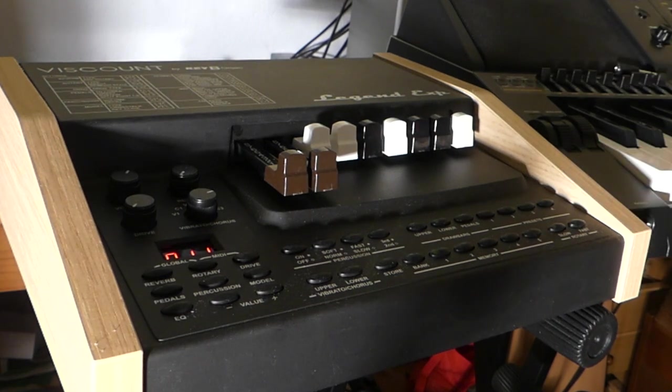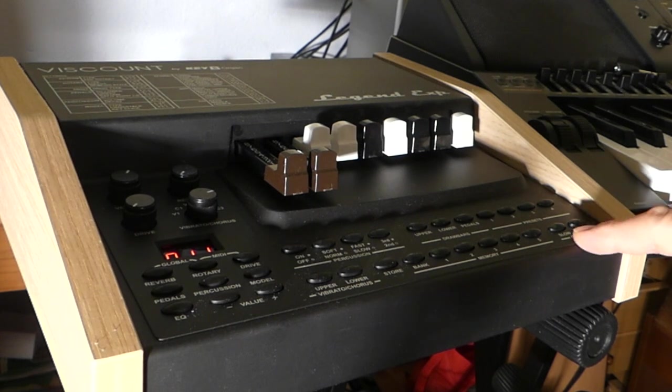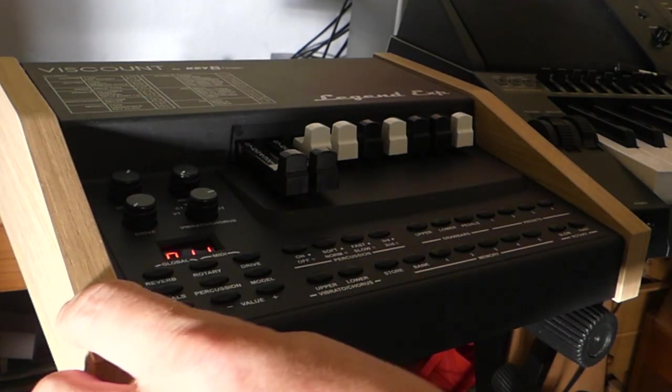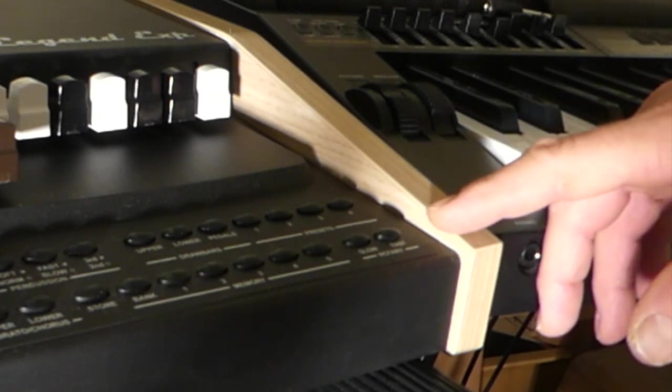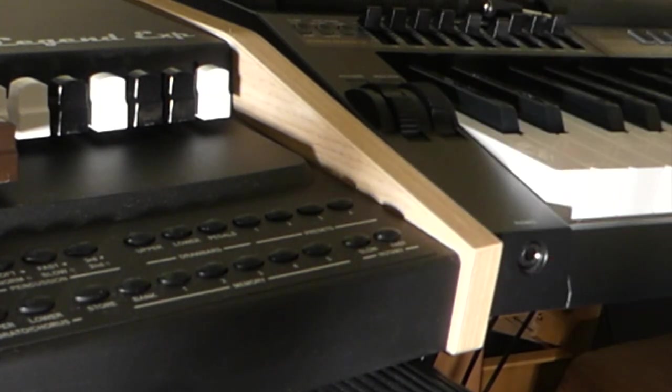I have also a slow and a fast rotary which simulates a Leslie. I have that connected to the back — I've connected just this switch here. What this switch does: if I don't have anything on it at all, it goes too fast. When I press it, it also goes too fast. But if I put it on slow, it toggles from slow to fast, slow to fast.